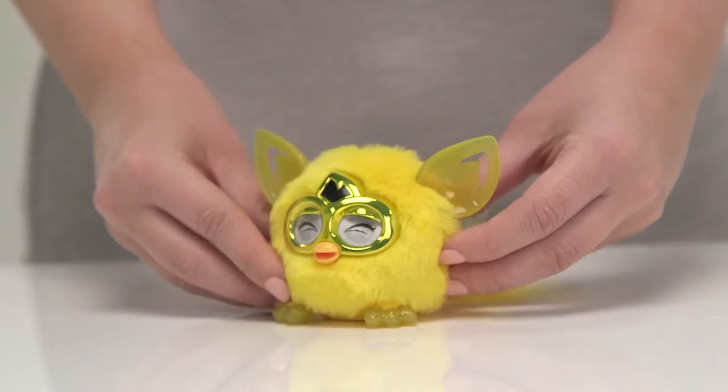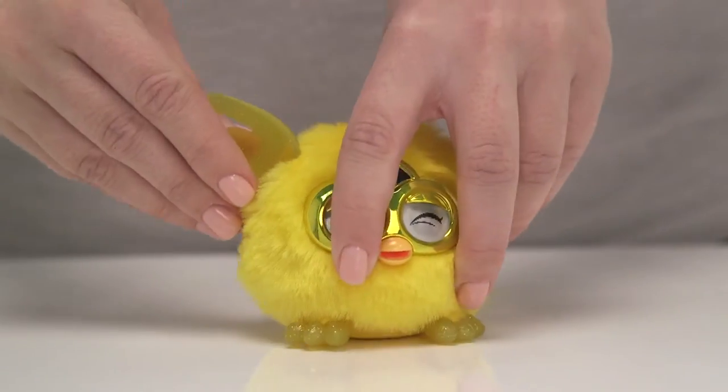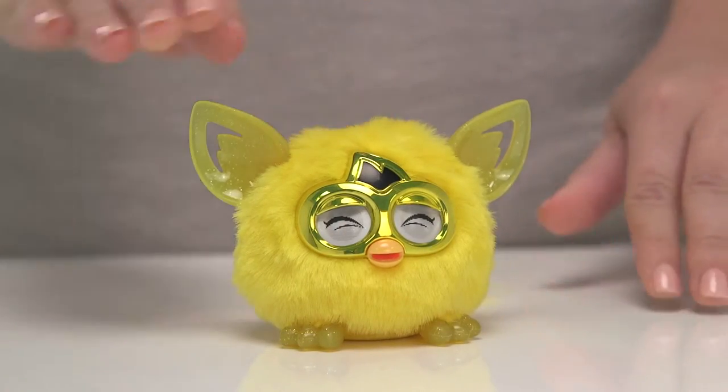Now I think it's time to wake the Furbling up, don't you? Simply pull out the plastic tab at the back and gently press down on the top of his head.